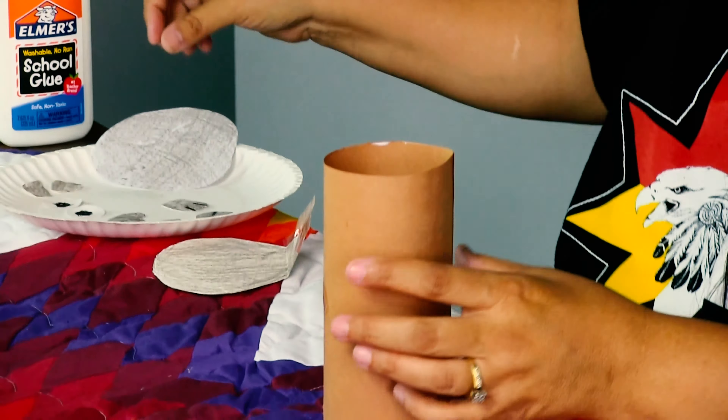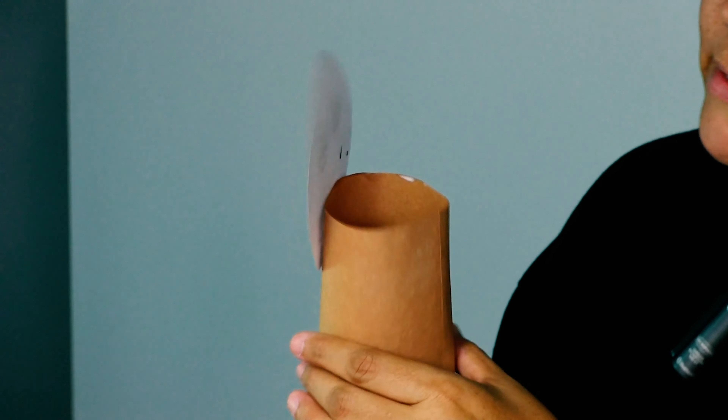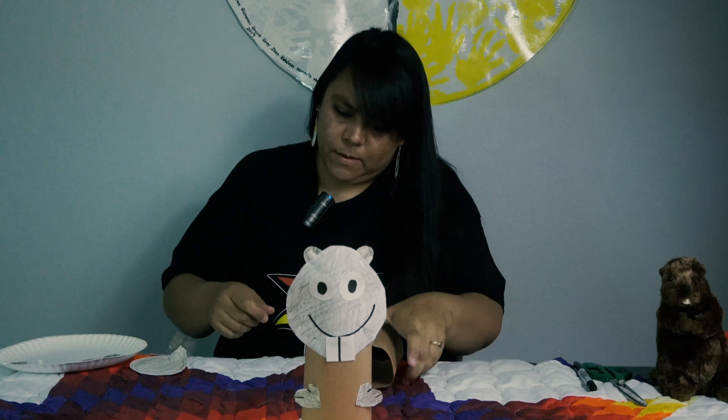The next thing we're going to do is put the eyeballs on. I have a white circle and I just took a black marker, made a circle, and colored it in. We're going to glue that on there, and I did the same thing on the other one. So we have our beaver's eyes, just like that.